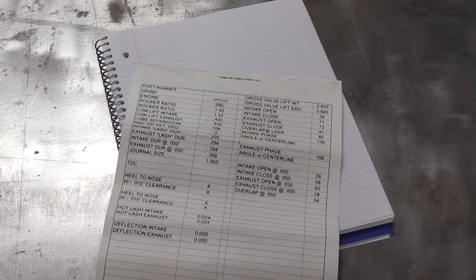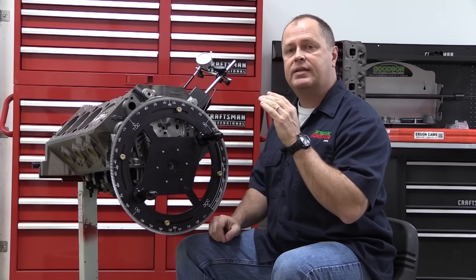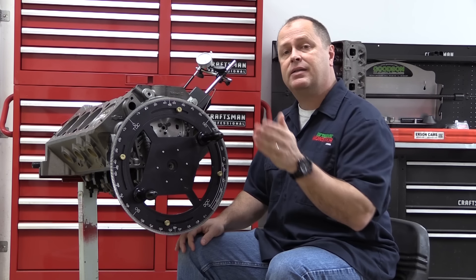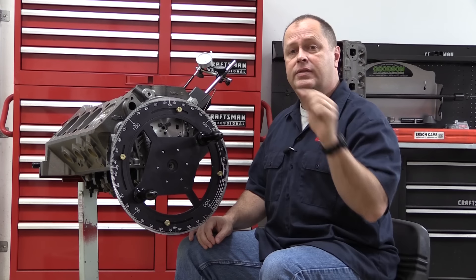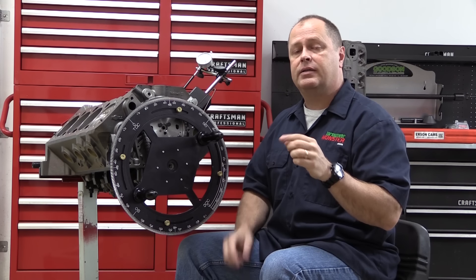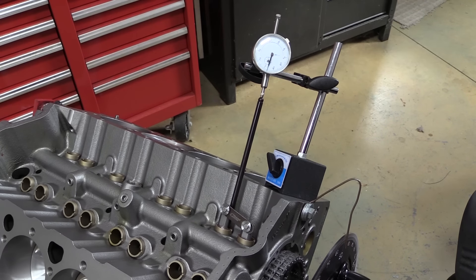Every new cam should come with a cam sheet with all the critical lift and timing numbers. What's important to us is the intake lobe centerline — Erson tells us it's at 106 degrees. We know the intake centerline is 106 degrees, we've got the dial indicator set up to track movement of the intake lobe, and all we have to do is see where it falls into place. The process for determining intake centerline is basically the same as finding piston TDC. We're going to track on either side of maximum valve lift — this time 20 thousandths on either side. We use 20 thousandths rather than 50 because if you have a cam lobe that's asymmetrically ground, meaning the lift side is slightly different than the closing side, it can skew your readings. Going to 20 thousandths keeps you closer to the top and makes you more accurate.